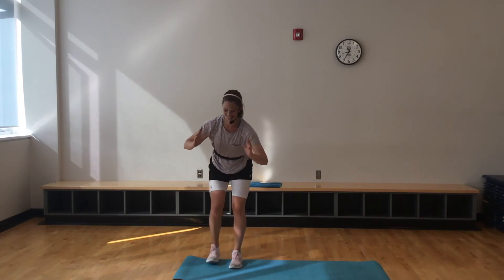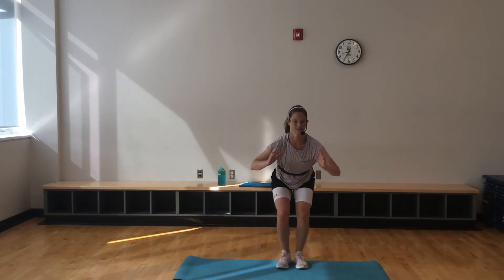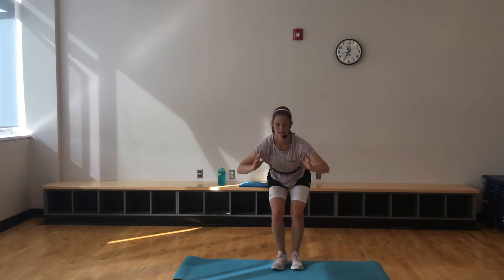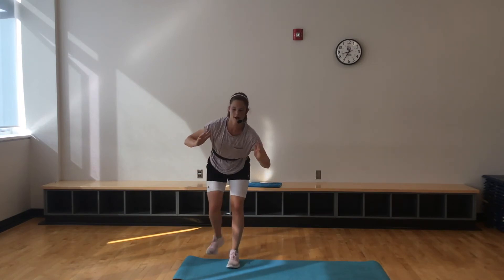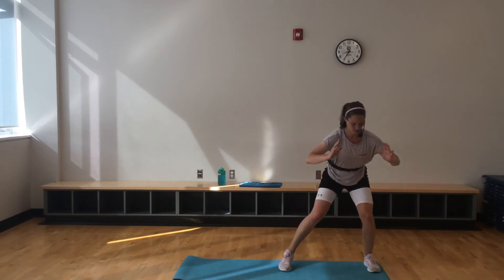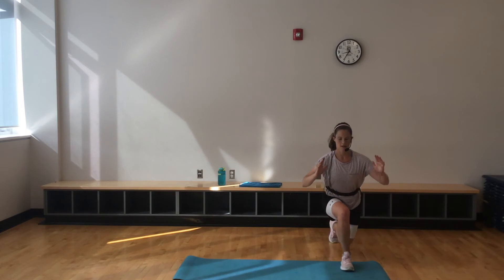20 more seconds here — you can do it, I know you can. If you want, you can do lunges on both ends of those squat shuffles. And done.